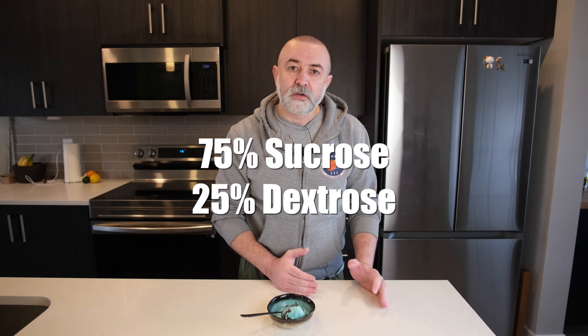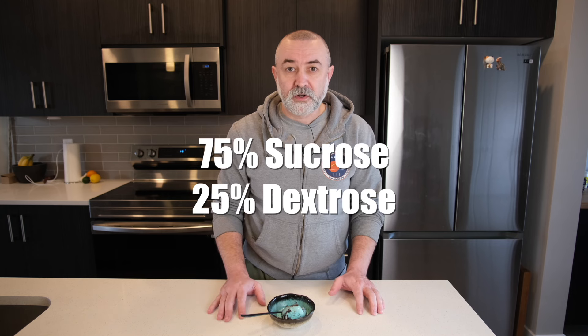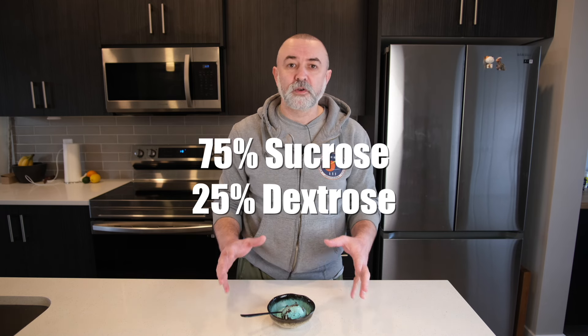This means that if you love chocolate ice cream, which always goes hard when you freeze it, you can increase the amount of dextrose and reduce the amount of sucrose, and your chocolate ice cream becomes much softer and easier to scoop straight out of the freezer. A good place to start if you're just beginning to use dextrose is 75% sucrose and 25% dextrose. After that point, you can adjust to a level that suits you.